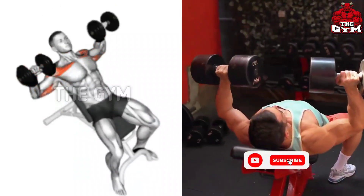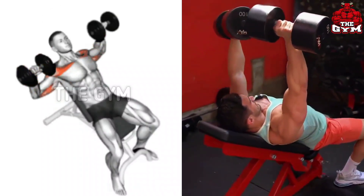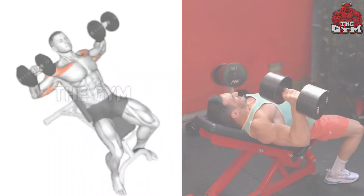Your chest muscles are mostly stretched with the dumbbell, so you must do it — 3 to 4 sets and 10 to 12 reps.